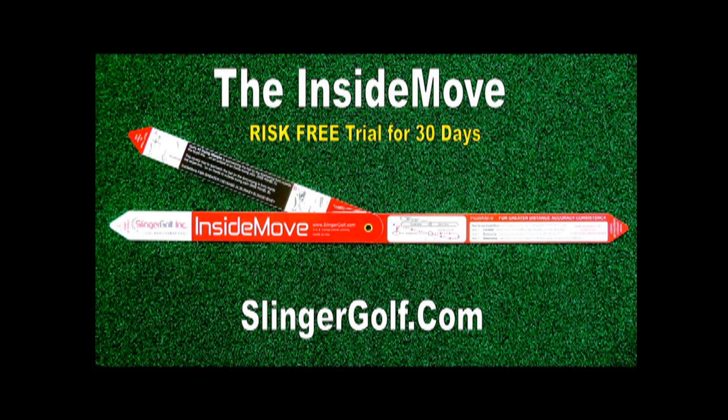Visit us at SlingerGolf.com and enjoy our free training curriculum, video library, and more. Order your Inside Move with our no-risk 30-day guarantee at SlingerGolf.com. If you're not happy, I'm not happy. Thank you for watching, and goodbye.